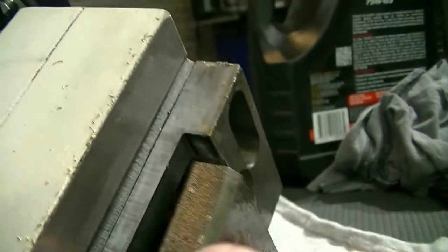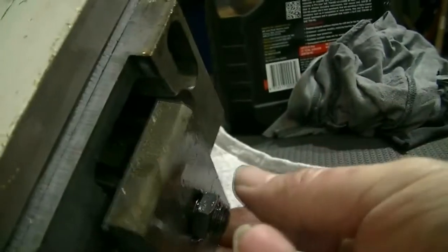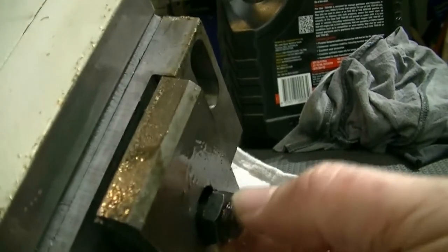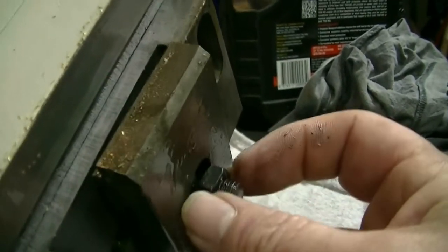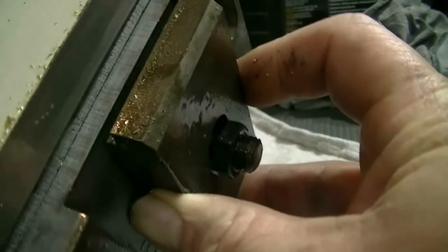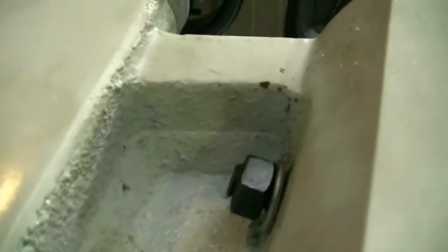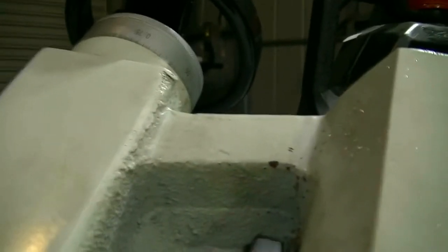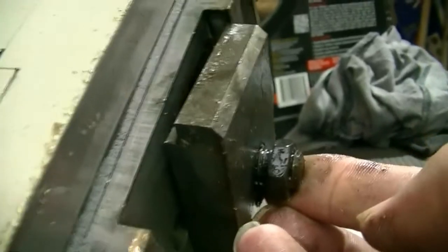It obviously slides up and down on the ways, and here's your clamp. I can't really see anything in particular. The only thing I can think of is this adjusting nut here. I wonder if there's a relationship between how tight it is — how much thread is sticking through — and how much movement that has compared to the pulling up of this bolt. It doesn't seem to want to move too much up and down. It's starting to dawn on me.